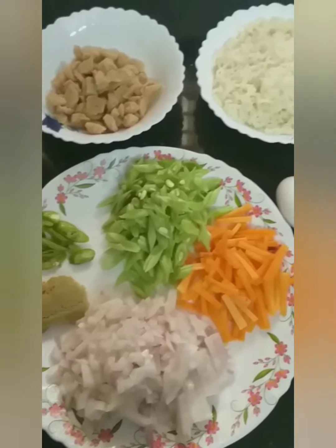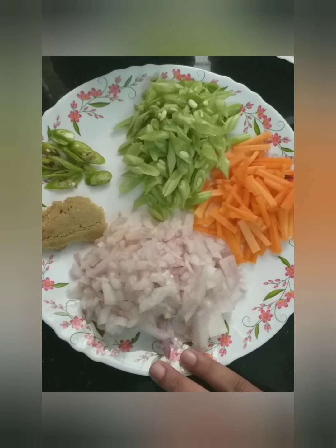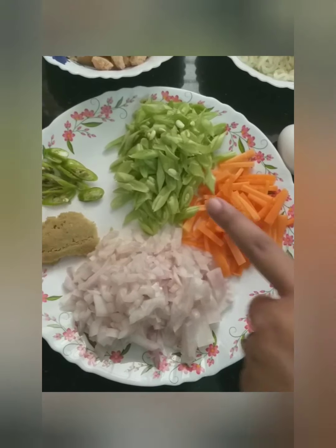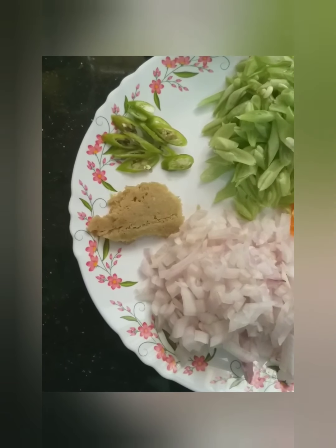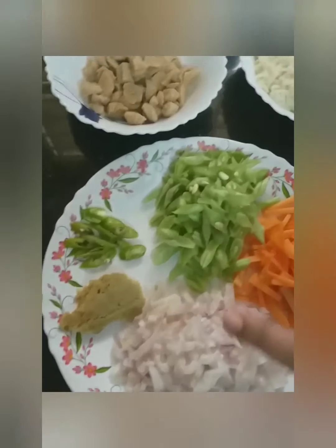We are going to go to the restaurant. There are ingredients: 1 onion, 1 carrot, 1 beans, ginger garlic paste — I already set it in the fridge. Chilli.